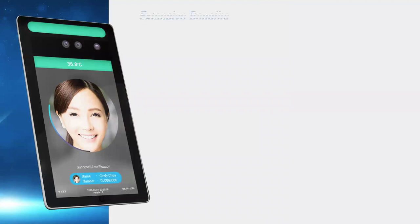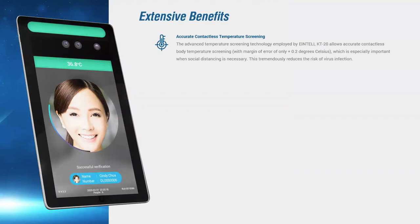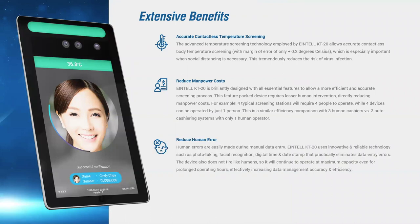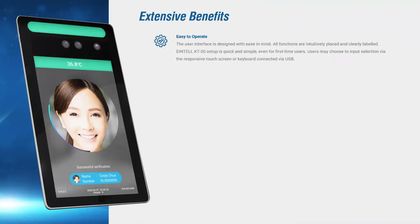The KT20 also value adds through its functions by providing a fast, accurate, and contactless temperature screening solution. This also means a good reduction in manpower costs, especially for 24-hour applications, and greatly reduces the chance of human error. The intuitive design of the interface along with its customizability ensures a user-friendly device to provide an ease of mind.